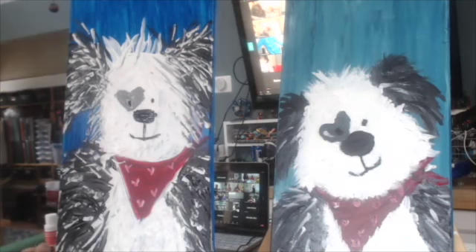Anywhere you choose to sign it, but you have to sign your painting because it can't be worth millions of dollars unless you've signed it.